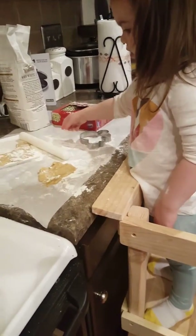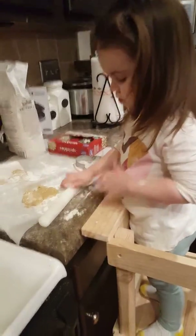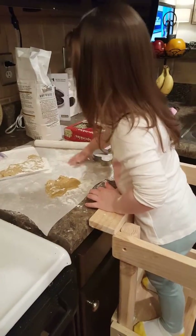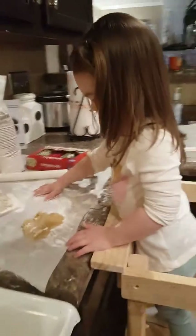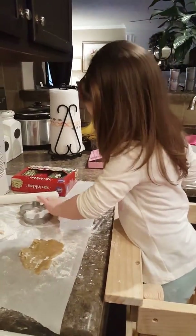So we were gonna make Christmas cookies, but it's after Christmas. It's New Year's Eve, so we're making what kind of cookies? What are we gonna get mommy's phone and say? Happy New Year's.